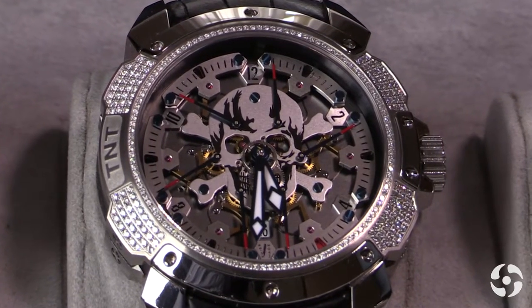These watches are now being made and will be delivered in two weeks in Mexico. It's a five-piece limited edition for them.